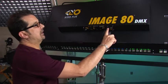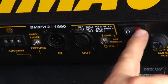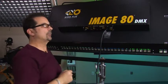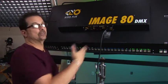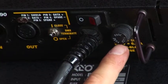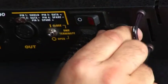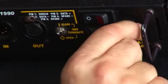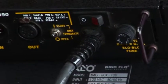Lastly we have our power switch — simply on and off; always make sure it's on, otherwise when you get down to operate your DMX board the fixture won't come on. Next to the power switch is the main fuse — you can just unscrew it, put the fuse back in should you have a fuse failure, and it twists back on.